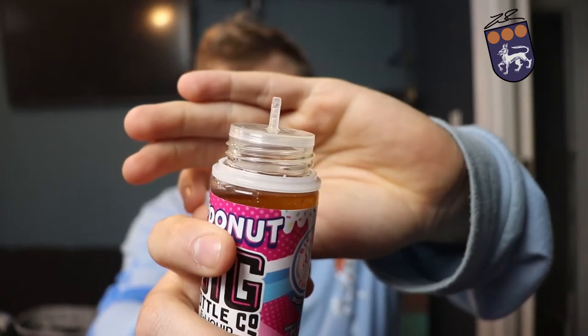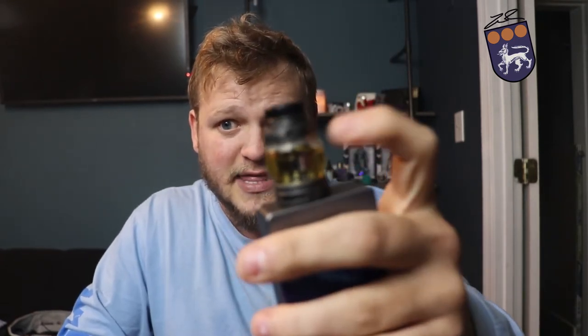These were sent to me for review, but that's not gonna dictate how I feel about them — I'm gonna give you my honest opinion. You can get these on their website, I'll have that link down below. They have 0.3 nicotine, these are 120ml bottles and they are gorilla bottles with nice little tops on them, so it's pretty easy to fill up your sub-ohm tanks.